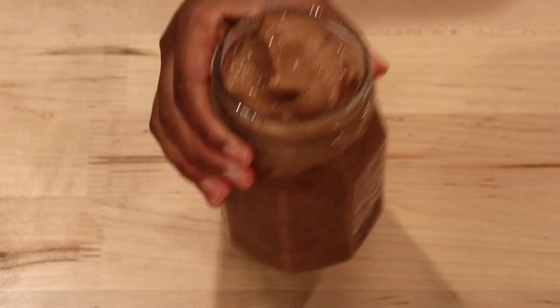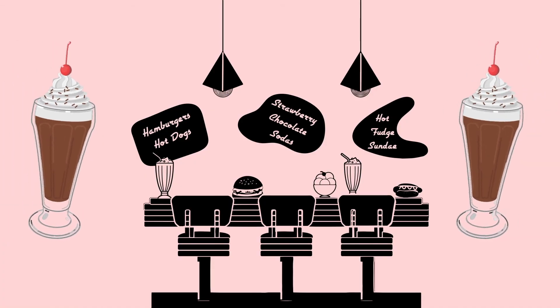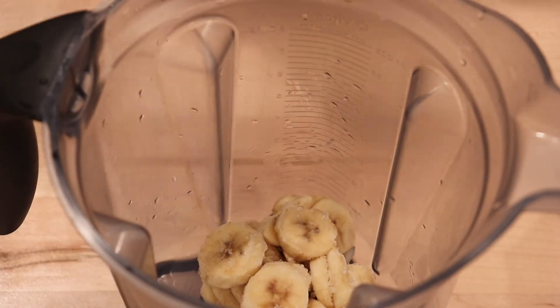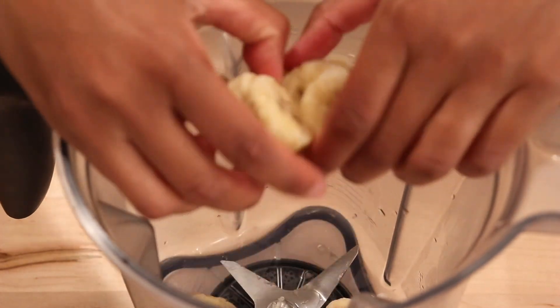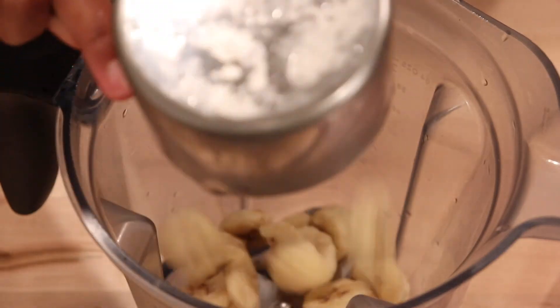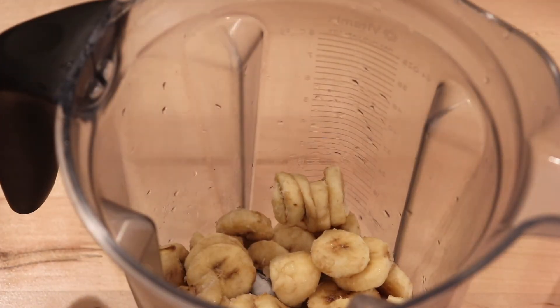While the fries bake, let's make the yummy chocolate milkshake. In your high-speed blender, add your frozen bananas — make sure you break them up before putting them in so they're easier to blend. They should be loose and nice like that.